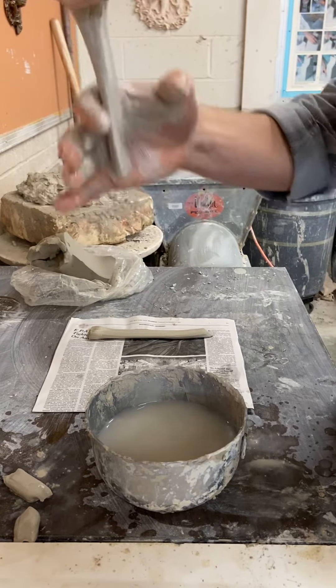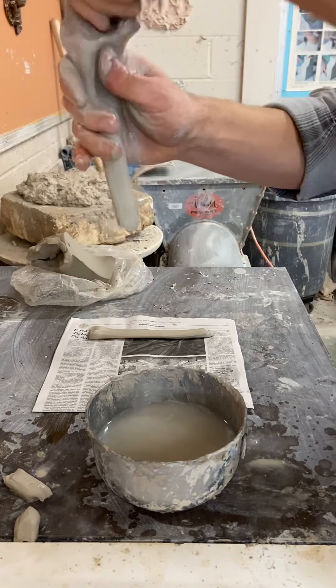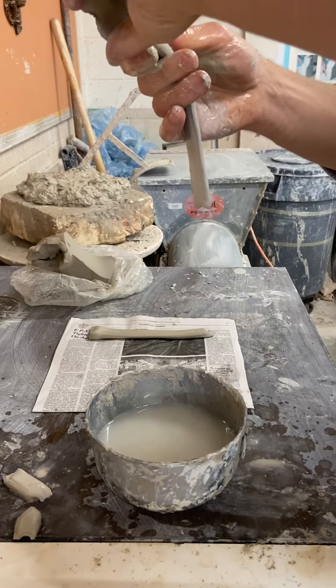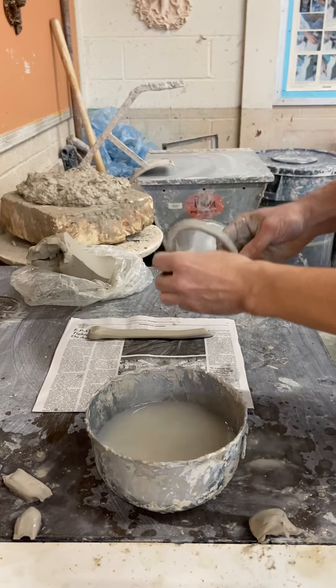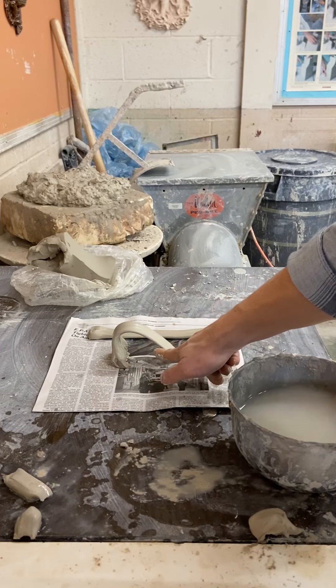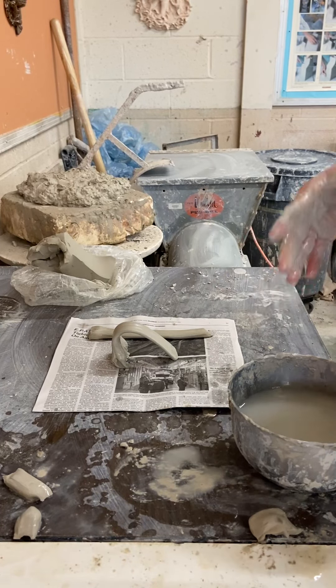I'm going to pull another one really quick, going through all the motions. Make sure to use plenty of water. For this one I'll squeeze off the excess — these ends are going to be trimmed later. If you decide to form it into a shape, you can do that now, and this part can be trimmed later.